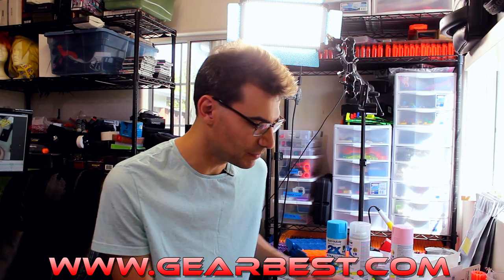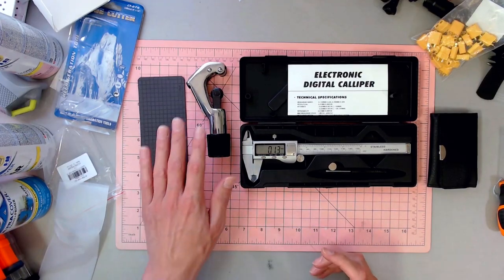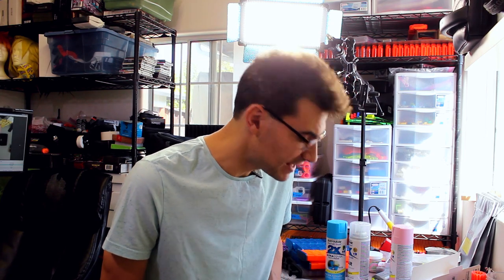These are all things you can get on Gearbest — all the links will be down below. I'm excited to add these to what we have access to here to make things a little bit easier and better. Let me know what things you think are essential for your workshop or projects — what does every Nerf modder need? These may not be the essentials for everyone, but for someone else they very well may be. Thank you so much for watching, I'm Jangular and I'll see you next time.